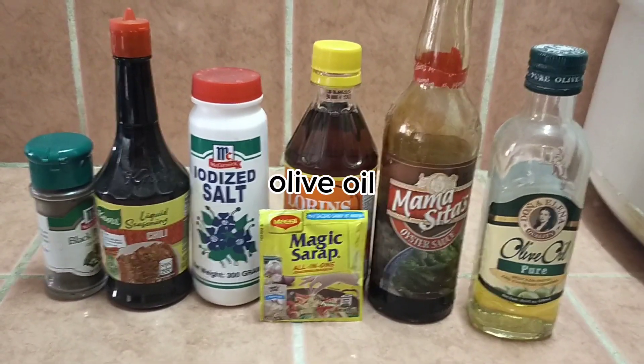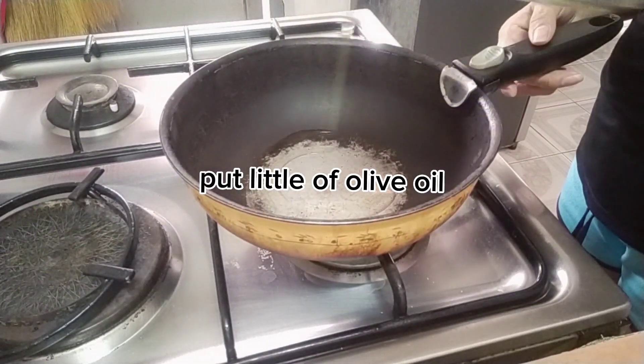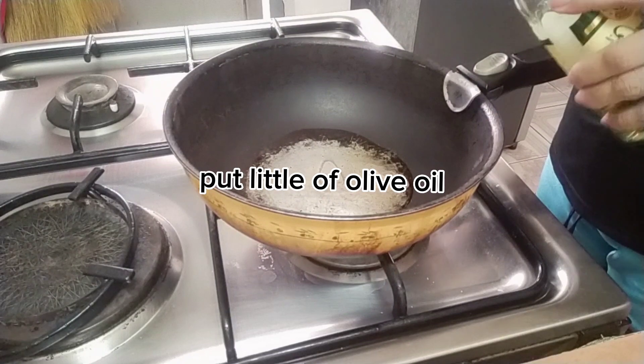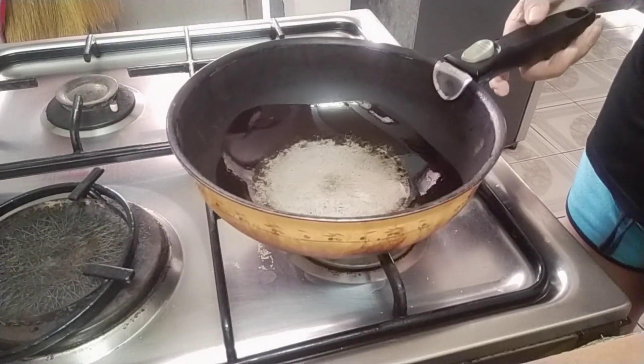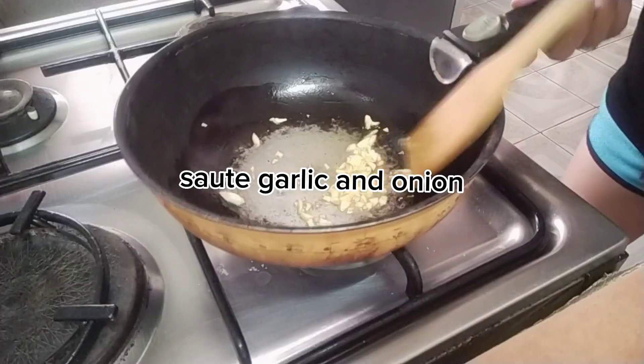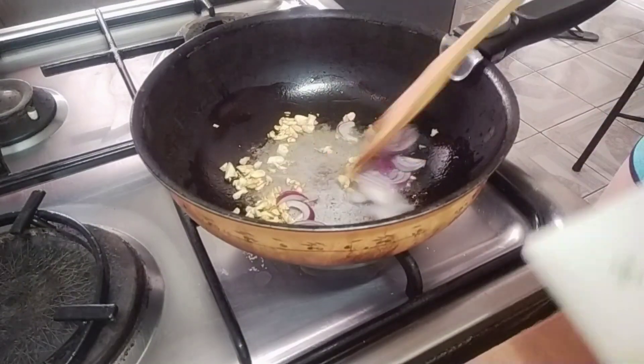Olive oil, and let's start cooking. We heat the pan and put some olive oil. This is very easy, quick, and healthy, so try it. Let's sauté our garlic until golden brown, add onion, then add the pork.